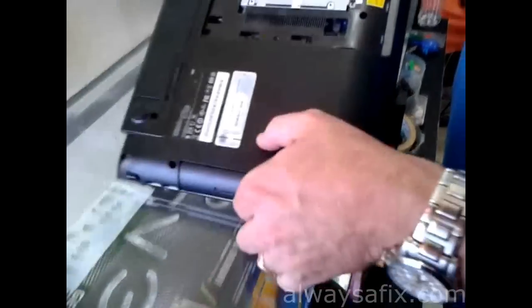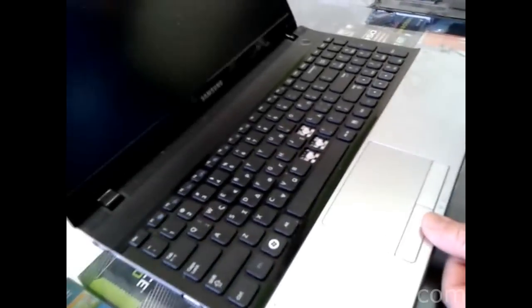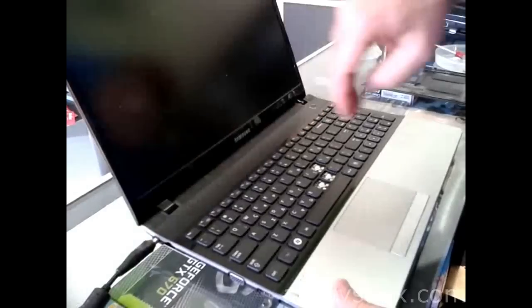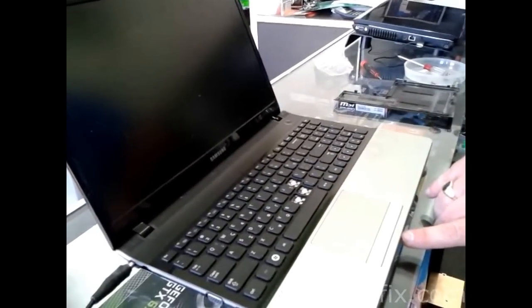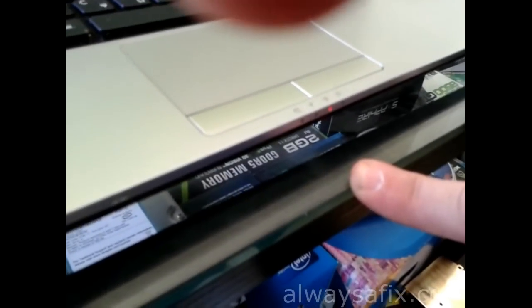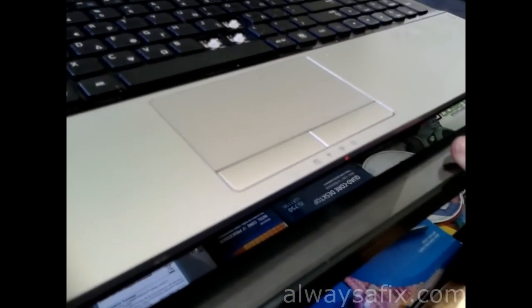Before we put this all back together, let's give it a test before we put all the screws back in. Let's plug in the charger — and the charge light comes on. We've replaced that successfully; this laptop will be back to normal.